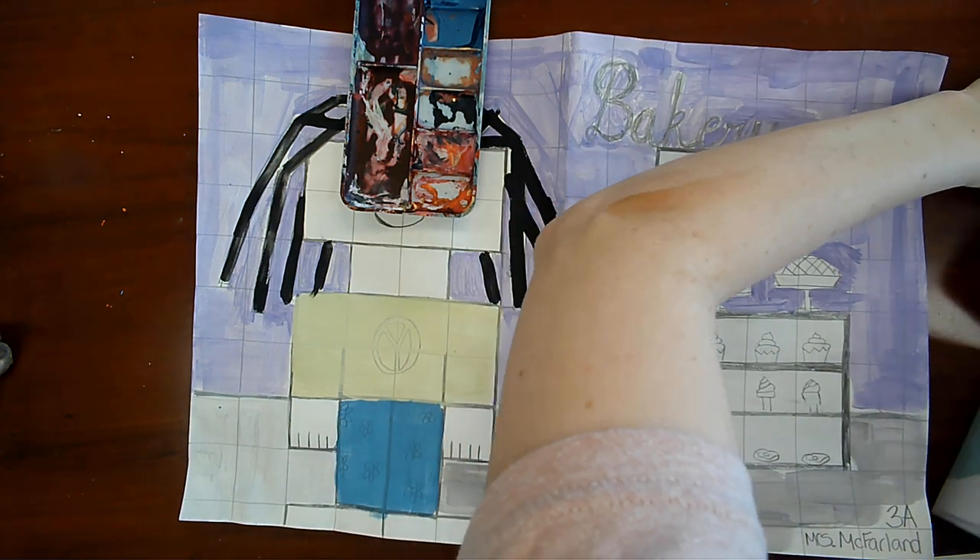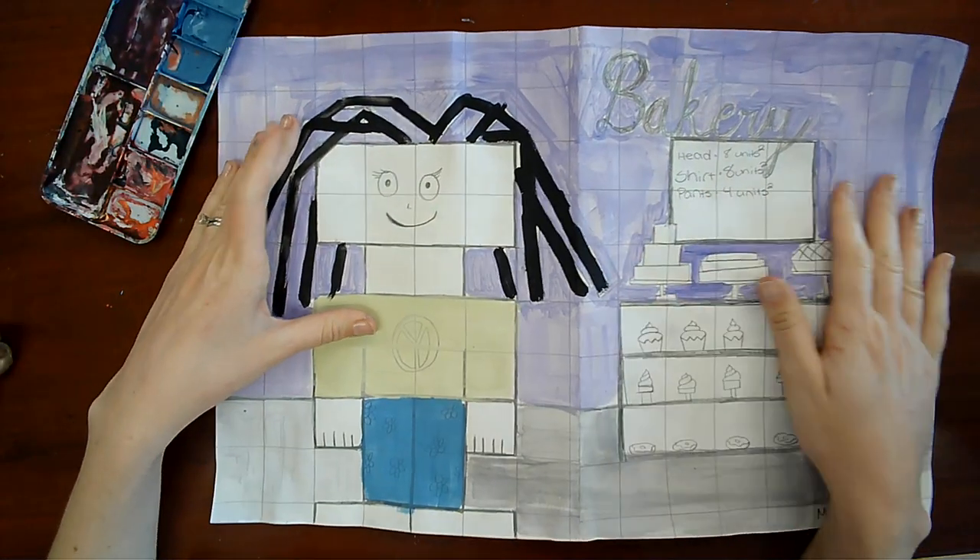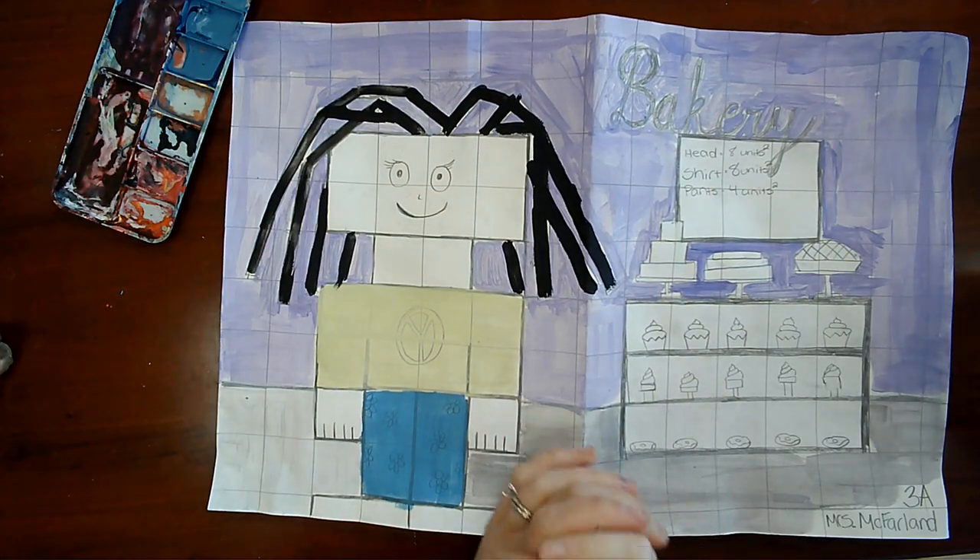Hello, art people. We are working on our calculating area Minecraft self-portraits today.